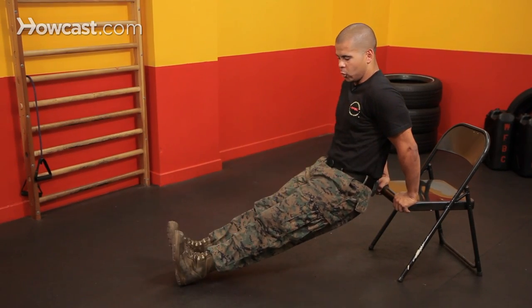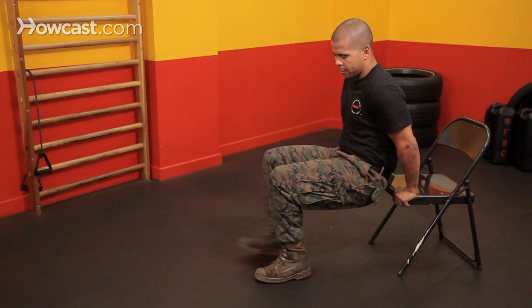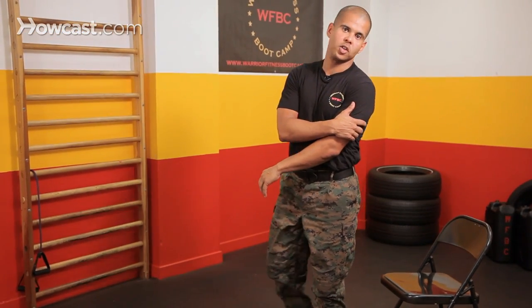Once you get strong enough, you can do them with your legs nice and straight — go down and up. The dip is a great exercise to really focus on your triceps. The key things to worry about: make sure you have a sturdy surface to place your hands and perform the dip. And if you're having a hard time, you can bend your knees and that will make the dip a bit easier. And that's how you do a dip.